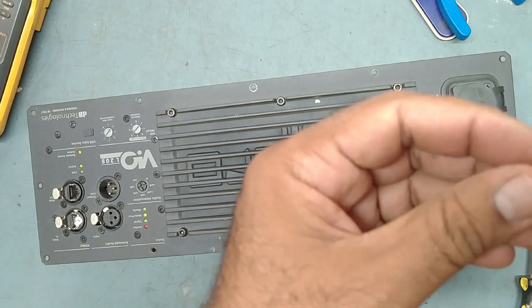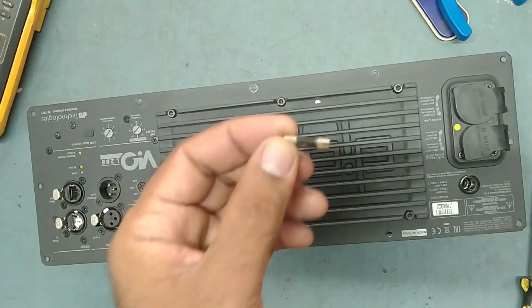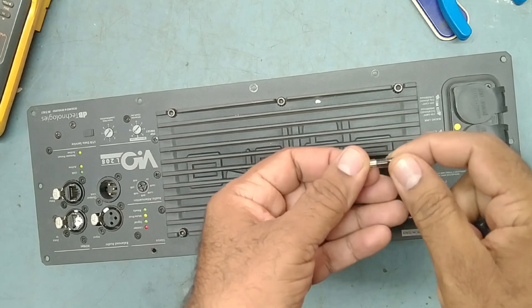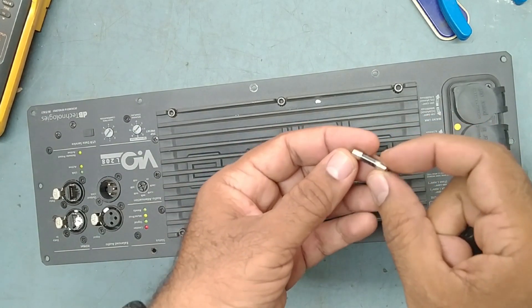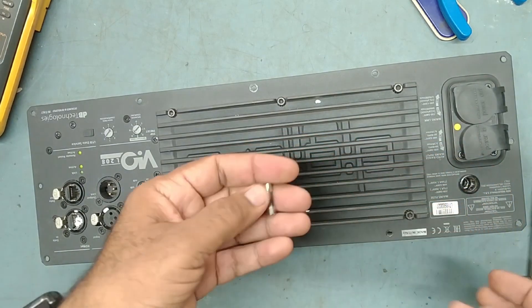The fuse is blown off very badly — it is completely black. That means there is a very powerful short circuit in the power supply.